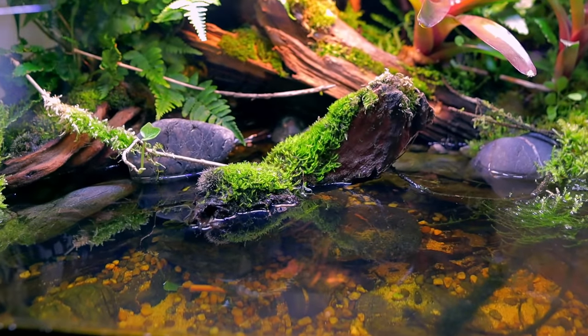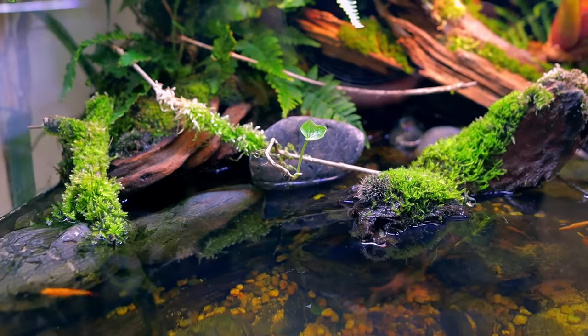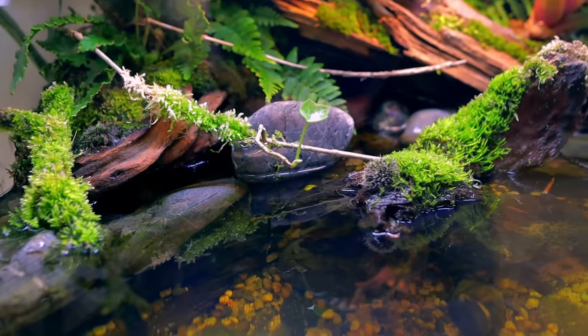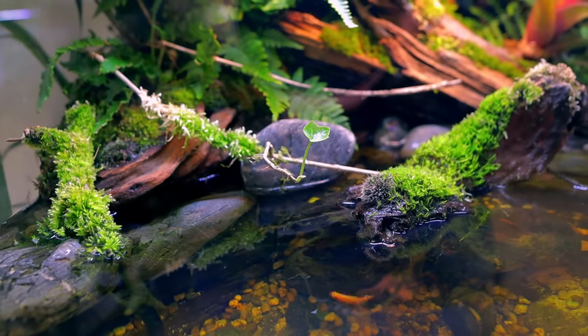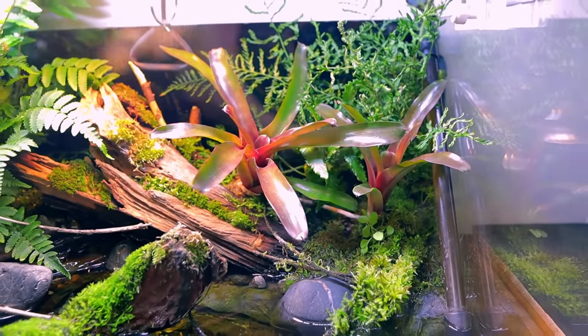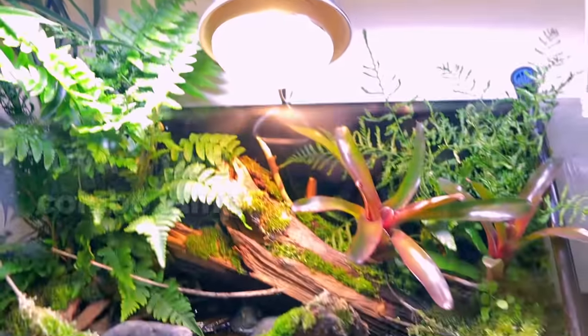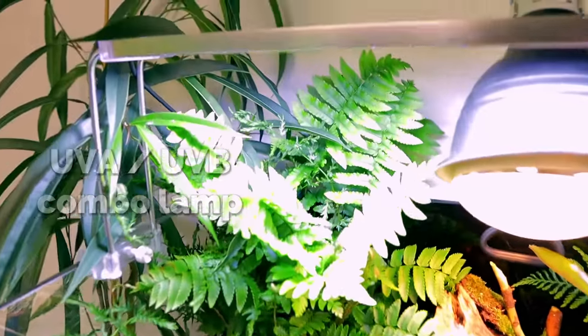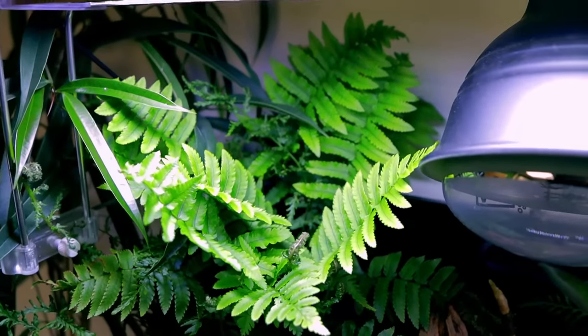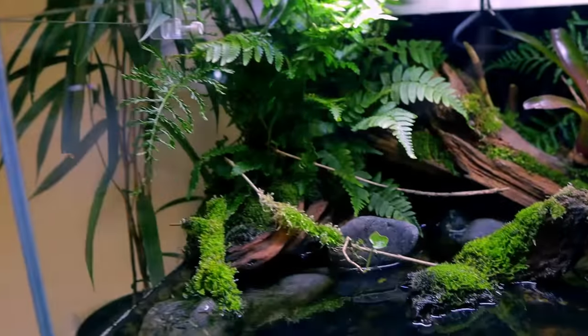I absolutely love it. The moss has just come along so much — it's growing up all the surfaces by itself. This little twig I put in is growing like something out of it; it might even turn into a new tree, which would be interesting. I added these bromeliads at a later date and they're growing so well, except for the couple of leaves that are close to the heat lamp. We've got brand new growth going on — so bright.